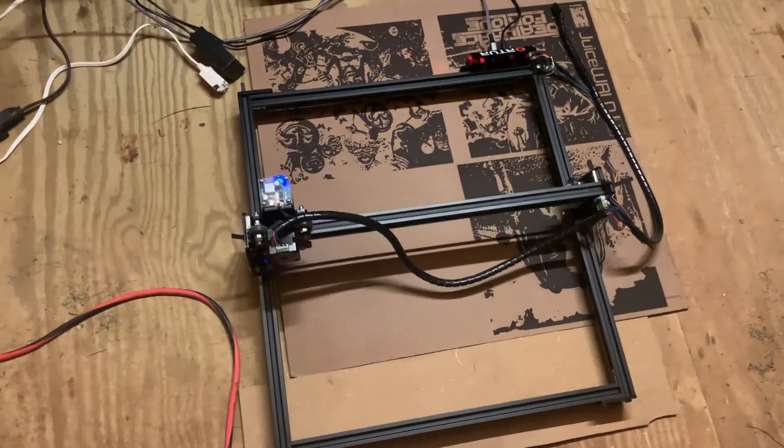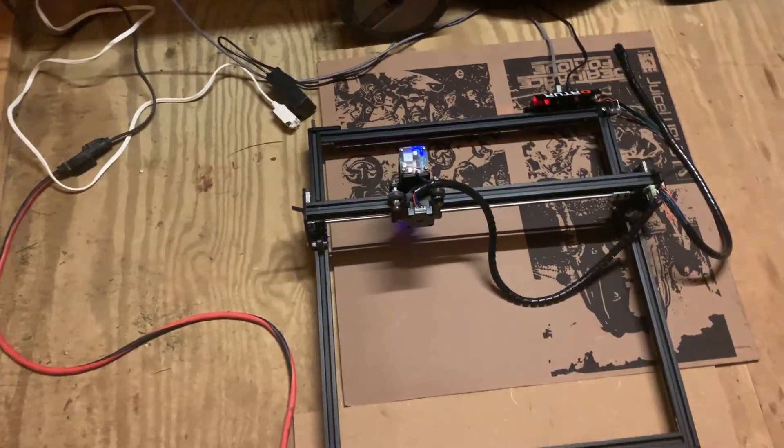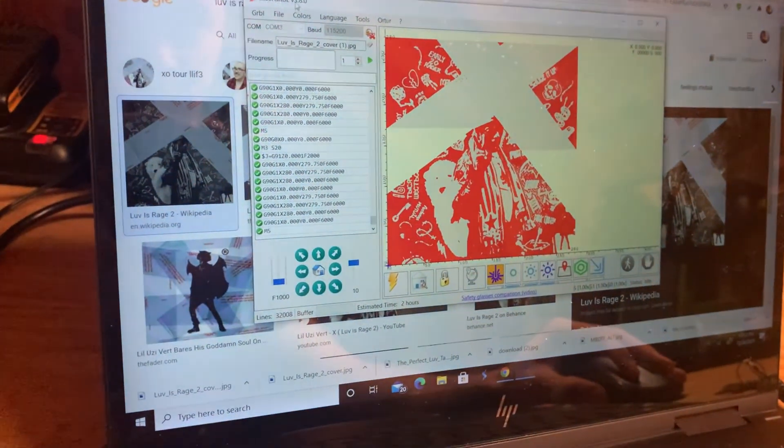Okay, the outline is traced out — looks pretty good. I'm going to hit Start, get out of the shed, wake up tomorrow morning, and it should be done. Hopefully nothing bothers it. I'm hitting Start — it's going right now. Let's get out of here.